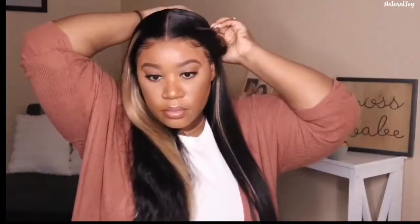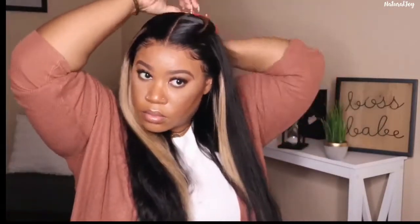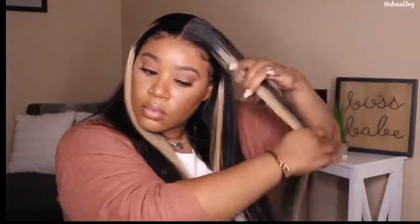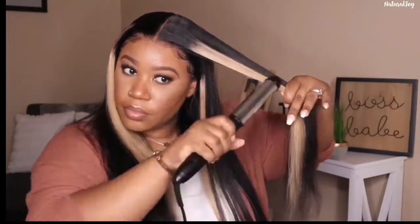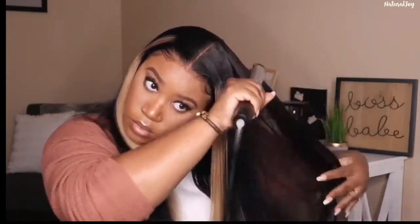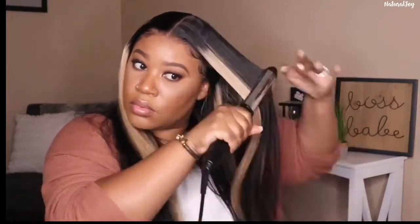I'm going for a sleek and straight look so I'm flat ironing the unit. My daughter wanted curls but I just want to rock it straight and see how it performs. This hair straightened so nicely — not a lot of flyaways and the top wasn't frizzy at all. It felt very nice and soft. I barely had to do two passes; just an extra pass toward the bottom to make sure it was really sleek. You can clearly see the difference between the finished side and the unfinished side.